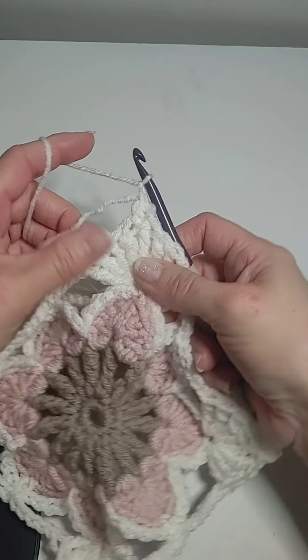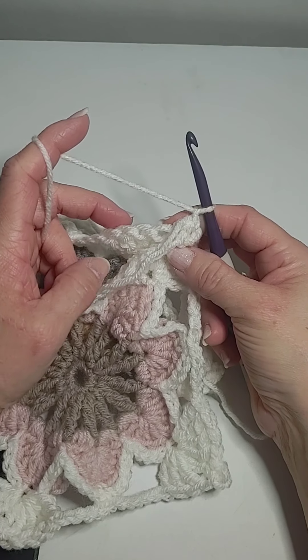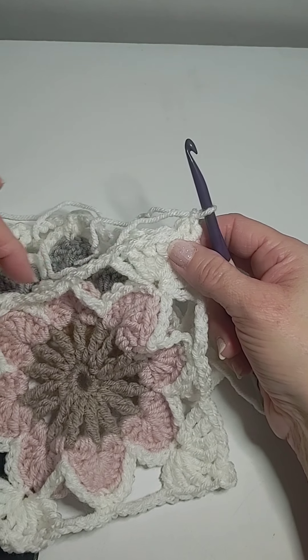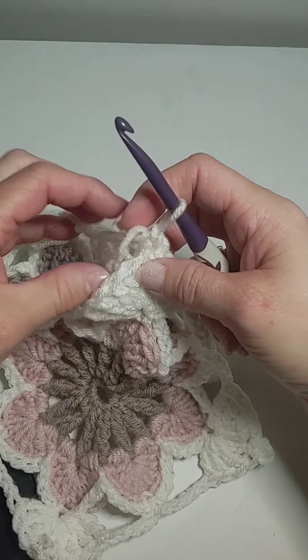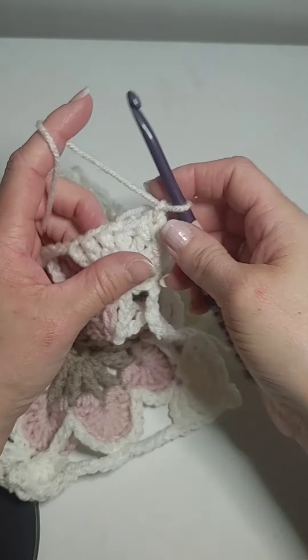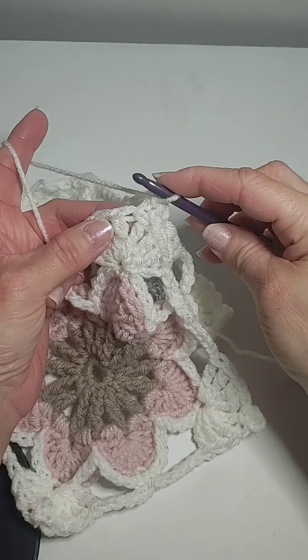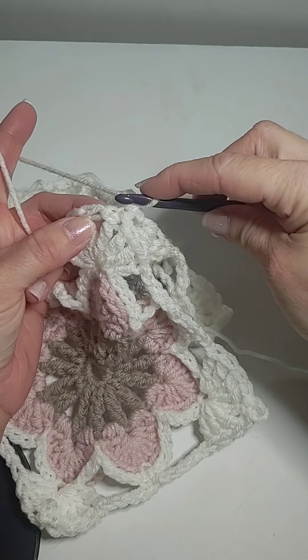I'm going to do a single crochet in each one of these. We're going to join these two together all the way down. Keep grabbing the wrong thread — this one we're going to bury. This is slightly difficult and challenging because you've got to see where each thing is.